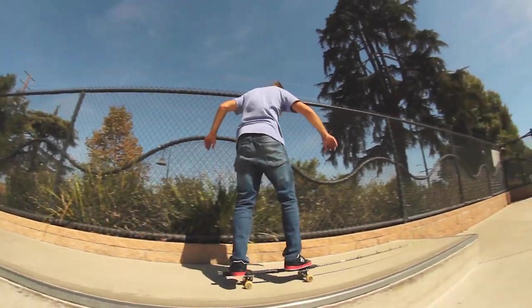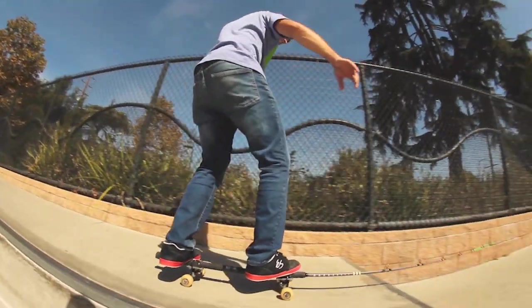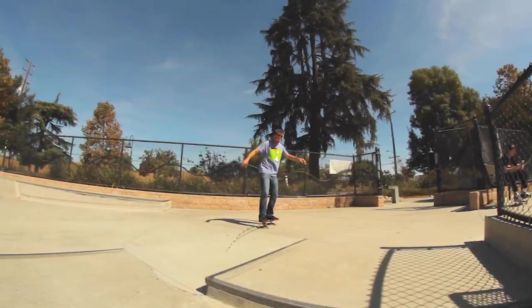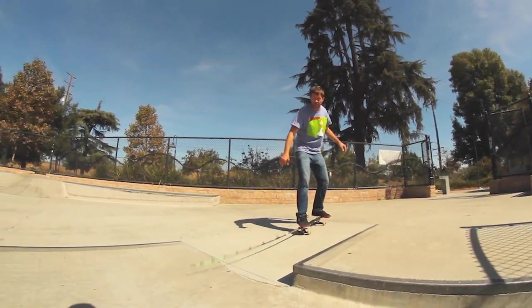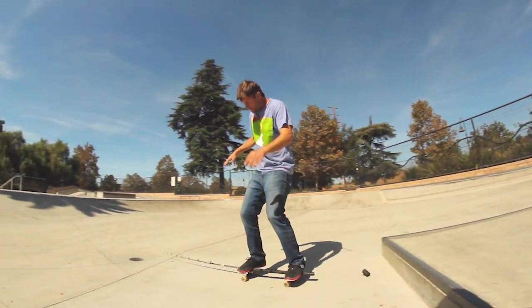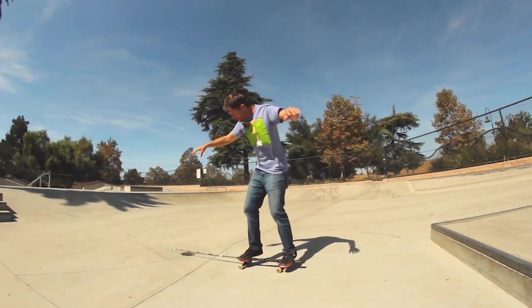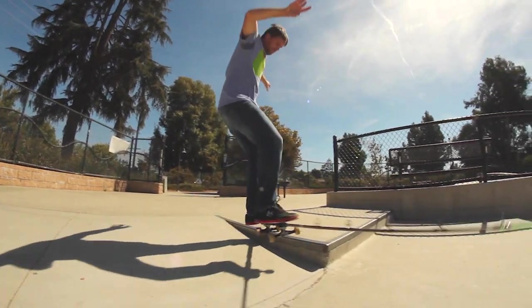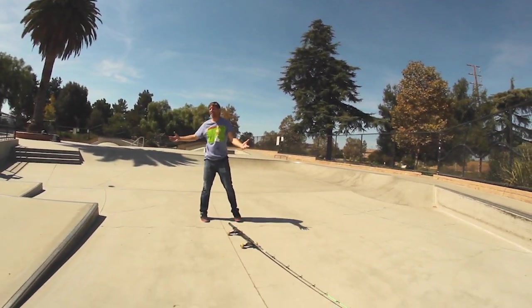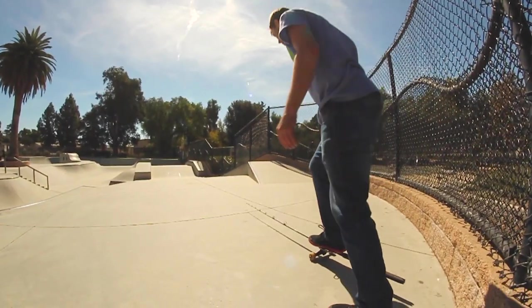I've got a drop here. It's a long nose. You just need to drop it. I mean, I grinded. Alright, let's hit it.